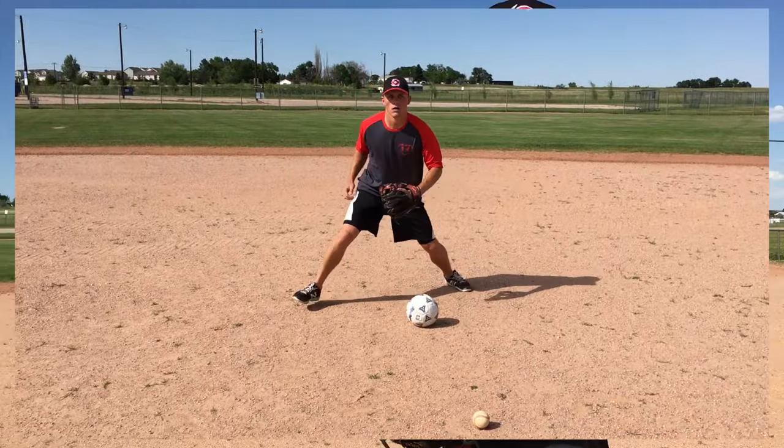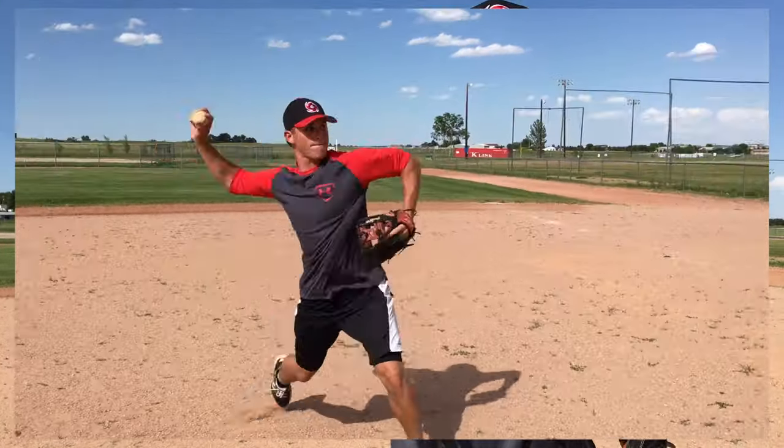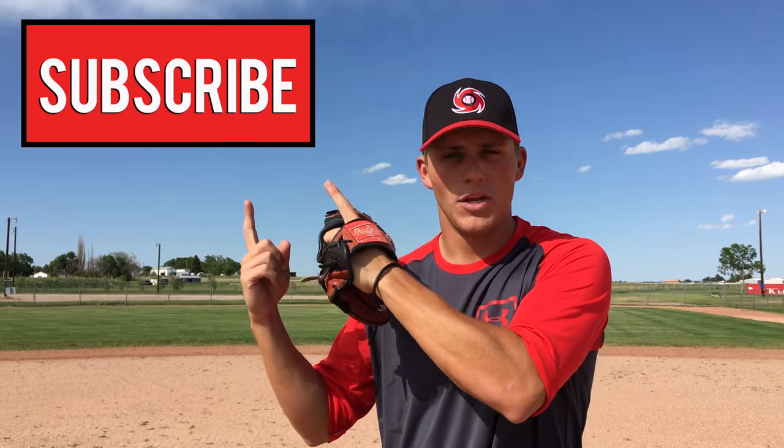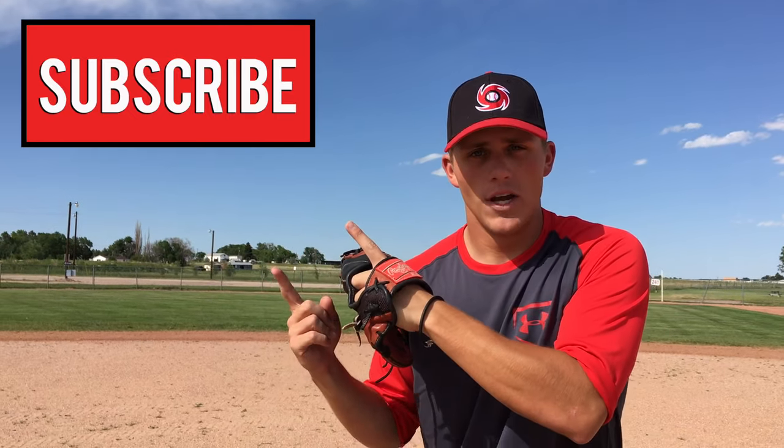Hopefully you guys have enjoyed this. I guarantee if you practice this, you're going to have solid fielding mechanics. If you've enjoyed this video and learned a little bit from it, make sure you leave a thumbs up. Get in the comments section below and let me know what you want me to make future videos about. And if you're not already, be sure to hit that subscribe button — you'll automatically be notified whenever we release new videos. Thanks for watching, I'll see you next time.